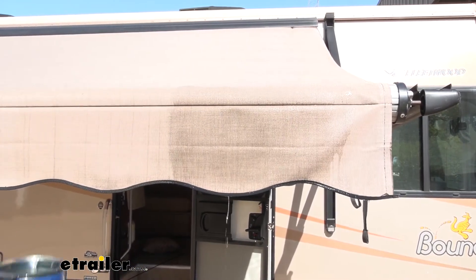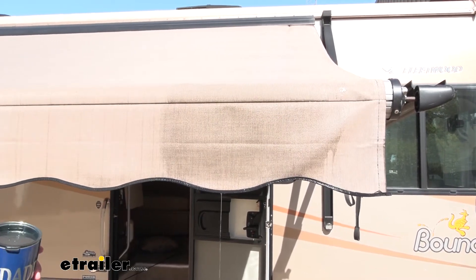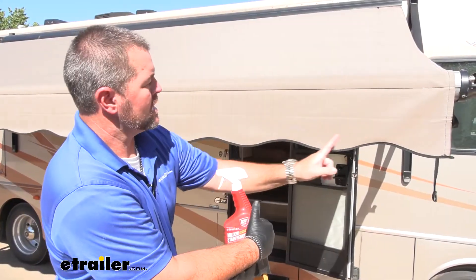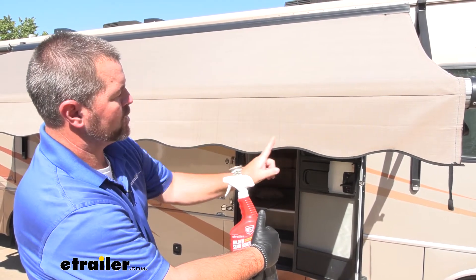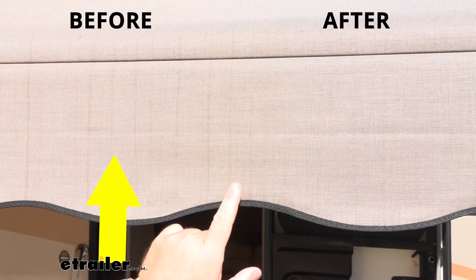Now we'll let this dry for a minute, let this water get off here, and then we'll come back and take a look at it and compare it to the other side. So now that this is dry, if we compare it to the side we just sprayed, it looks like it worked pretty well. Got the streaks out.